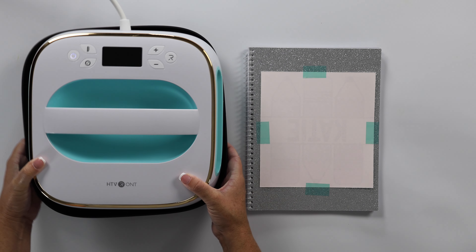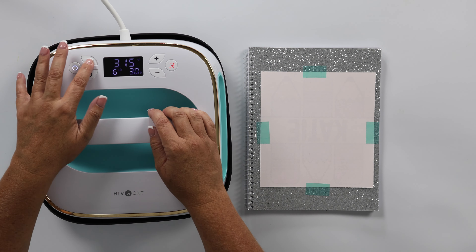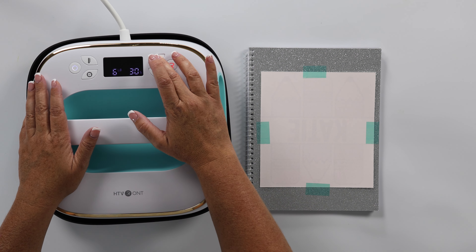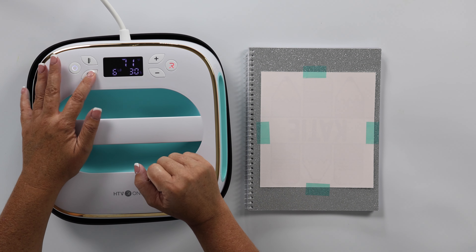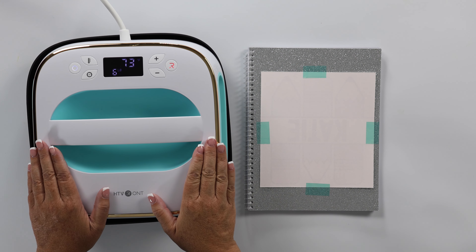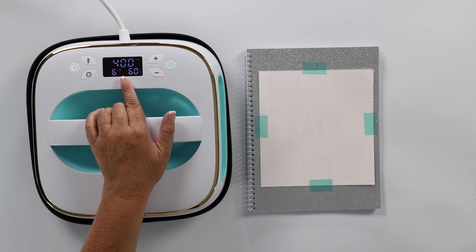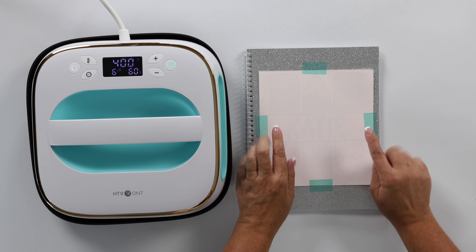I'm going to bring in my heat press, turn it on, and I want the temperature to be 400 degrees. We're going to do a time of 60 seconds. Now we just need to wait and let this heat up.